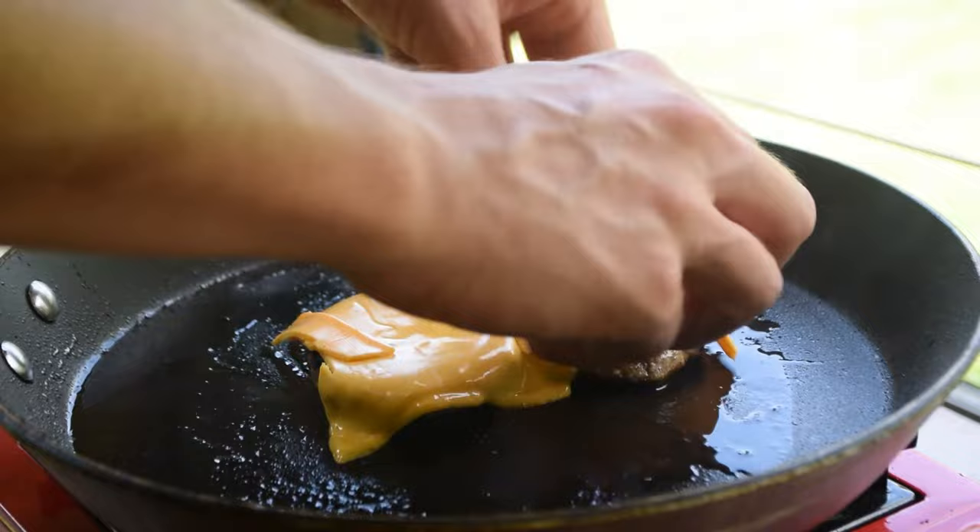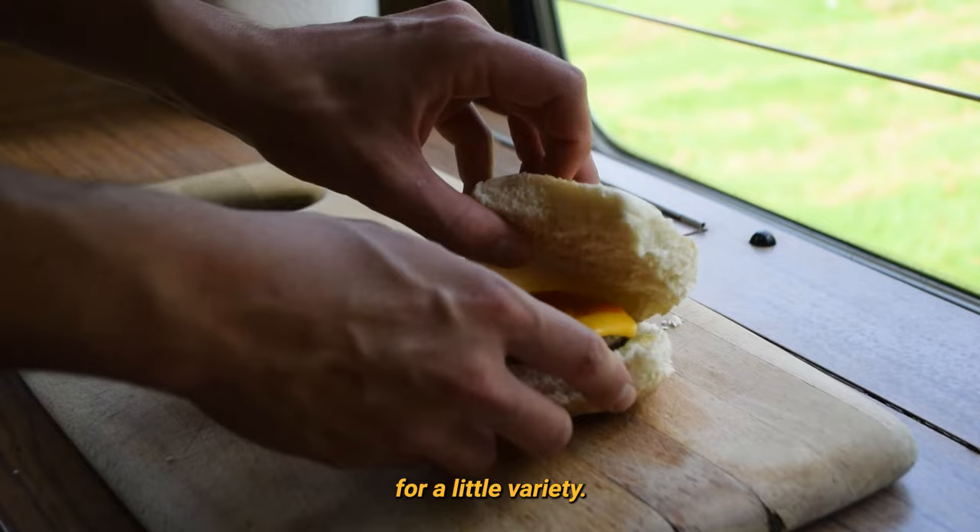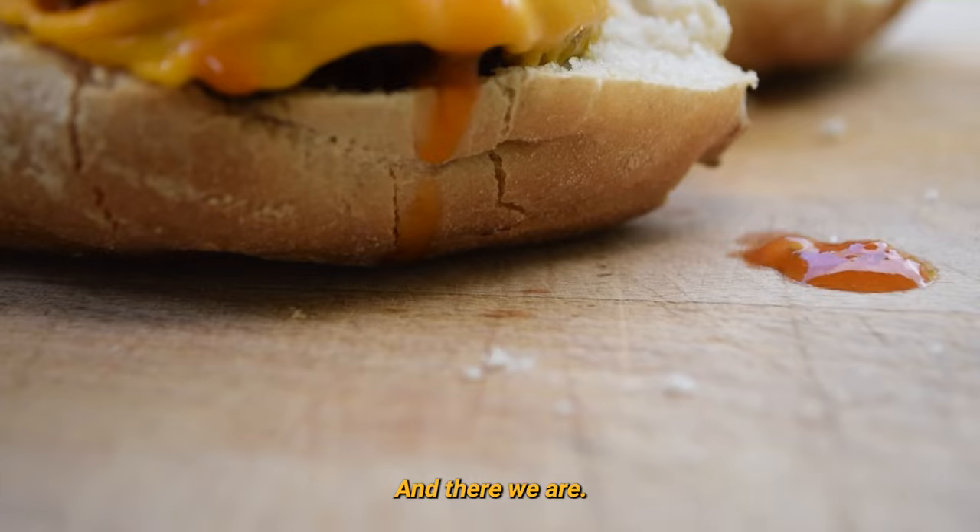Once the cheese is melted, you can add the patties to the buns. Finally, add a dollop of jalapeno hot sauce to each burger. I'm also going to add some tomato and lettuce to one of the burgers for a little variety. And there we are: Philadelphia Collins Dirty Burger.